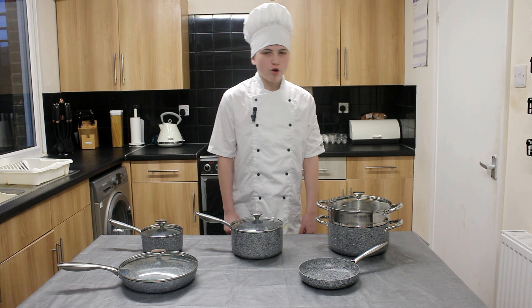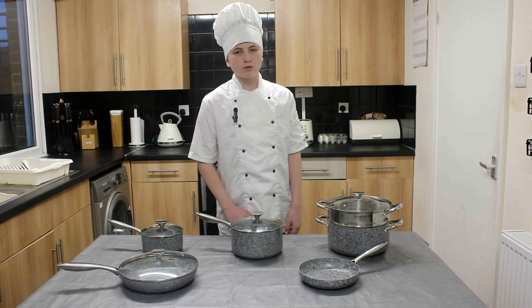If you fancy treating yourself with some good quality non-stick pans and you like the look of these pans, the link for that will be in the description. Take care.